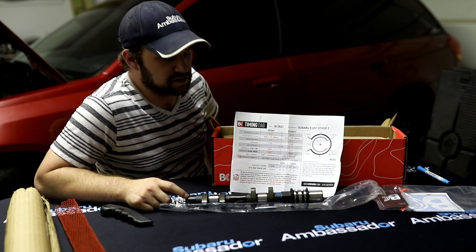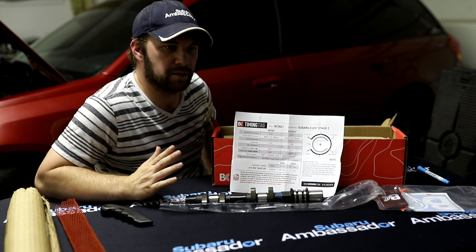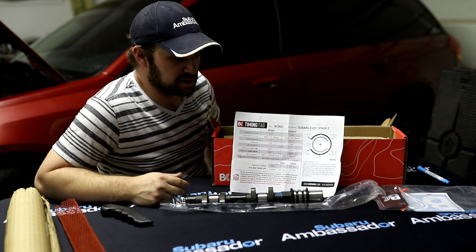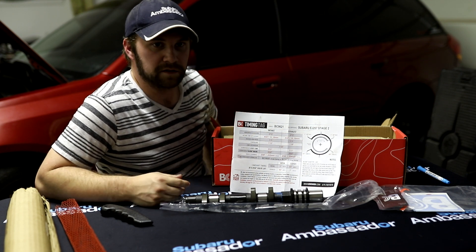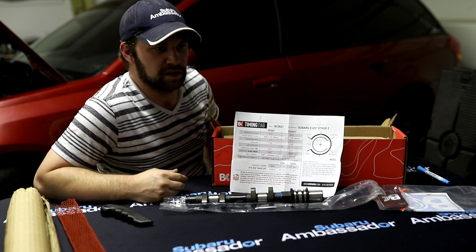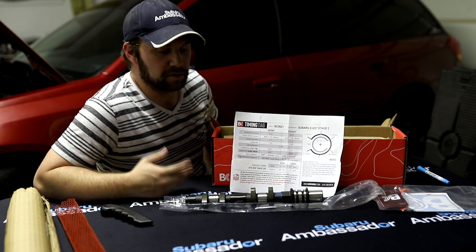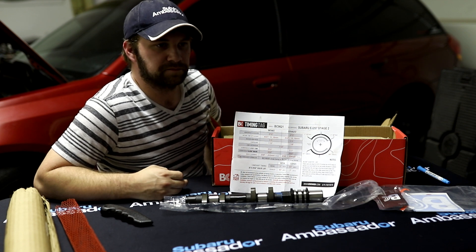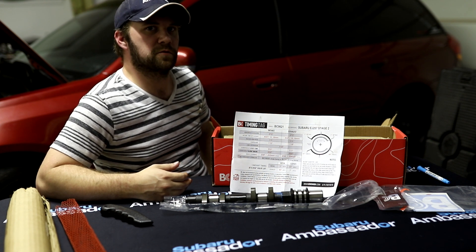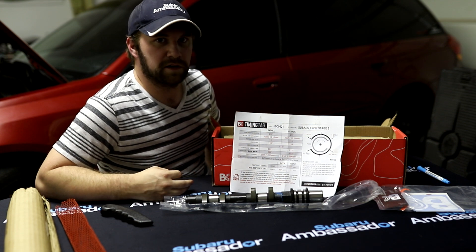I chose these — they're not the most aggressive cam out there, but I chose them because they're still pretty streetable. You're not completely sacrificing your low-end power band, and the car sees a lot of time on the street. I didn't want absolutely no power — it's already bad enough with the large turbo. So far these have performed really well. On the dyno the car wasn't running out of airflow at around 30-32 psi. We'll see when we add more power if these become a limiting factor.